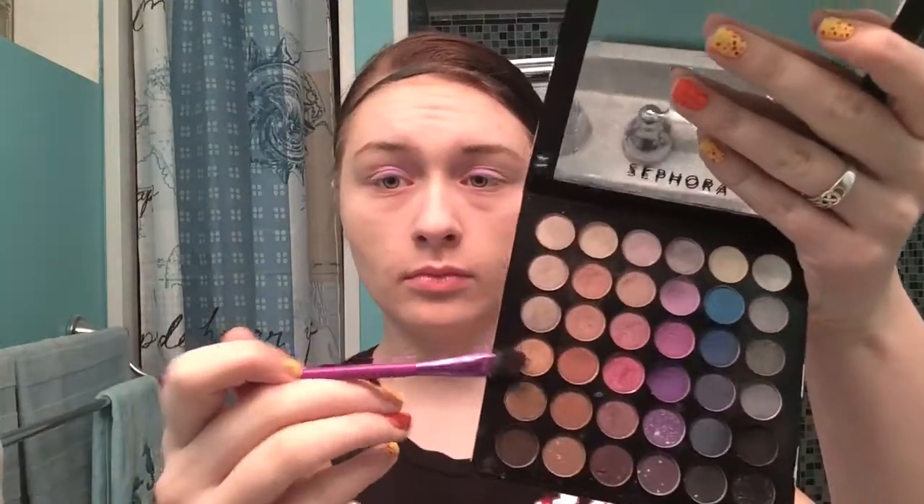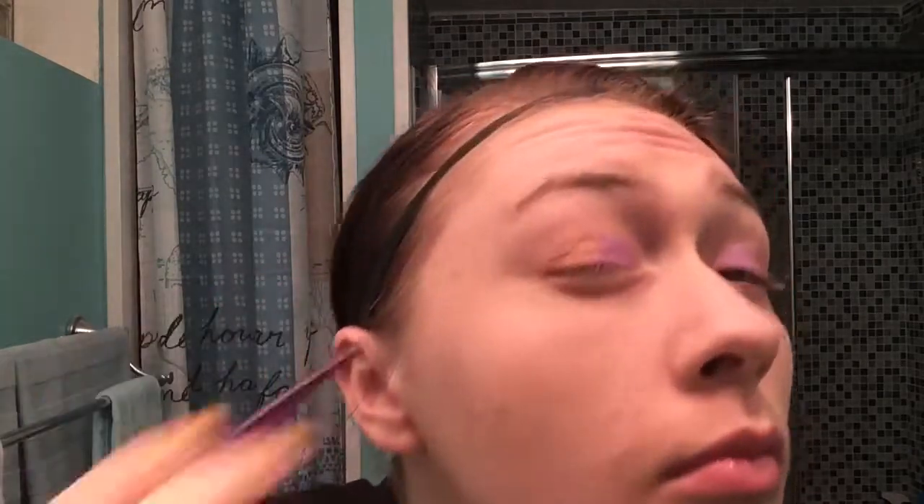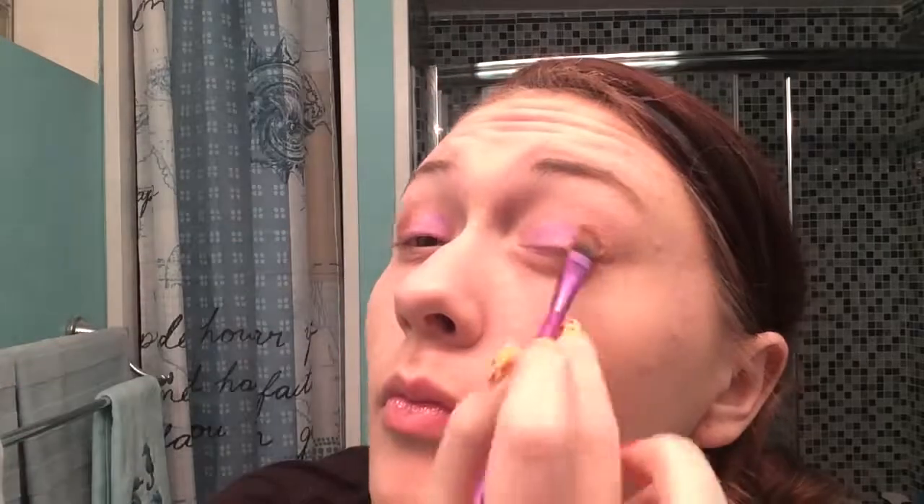Now taking my Sephora Breast Cancer Awareness Palette, I'm taking this bronzy shimmery color and applying it to the outside of my lid. You see a lot of this color in the movie — it's in Hercules' outfit and on Meg's sandals and accessories. I figured that would be the perfect color to pair with this purple. I'm just blending it out with that same flat shader brush so that it's really seamless.